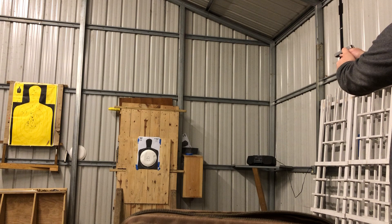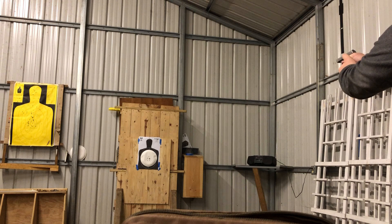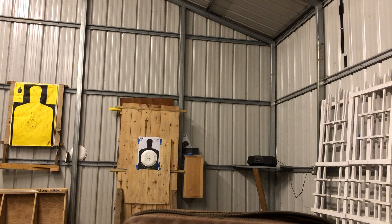Here we go. Okay, that's the .380 — now we'll move on to the .32.